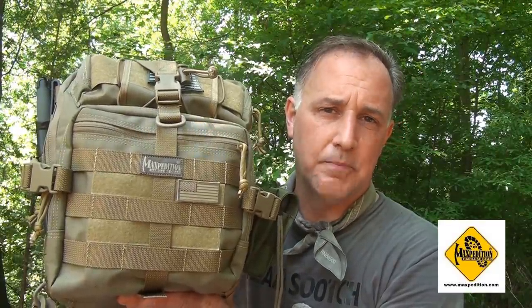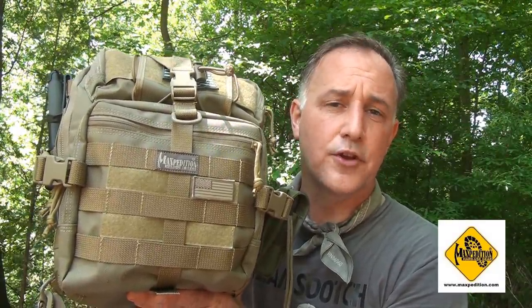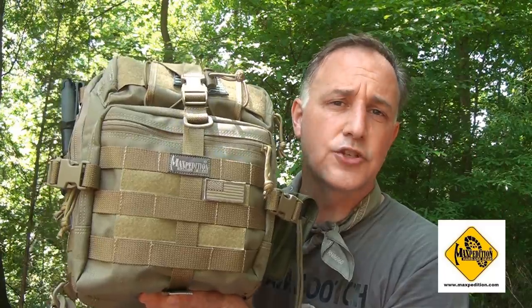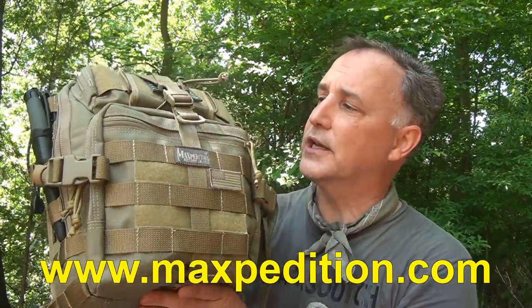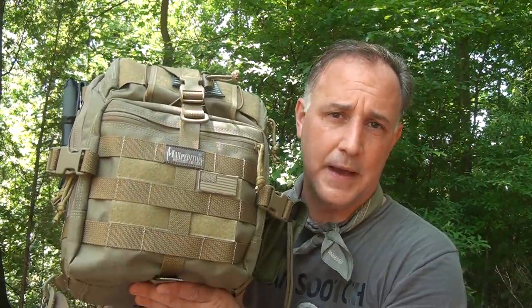Today we're going to take a look at the Maxpedition Malaga, and this is from their Gear Slinger series. The Gear Slinger has been very popular, it's very versatile, and it makes a really good adventure pack or a day pack.